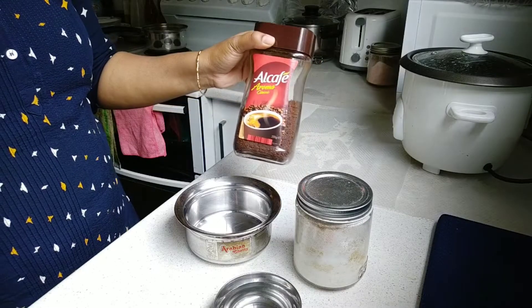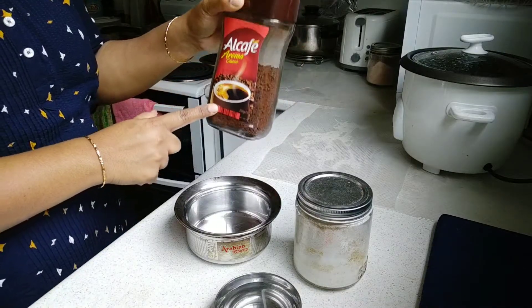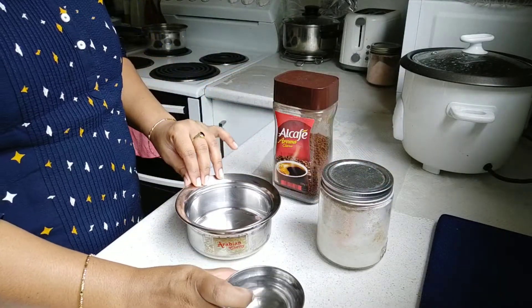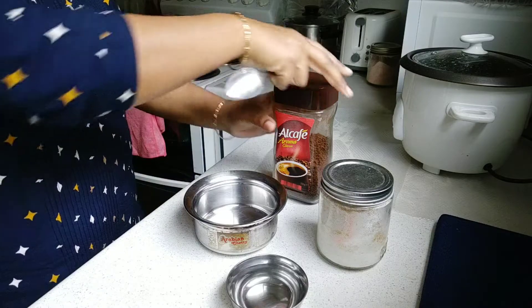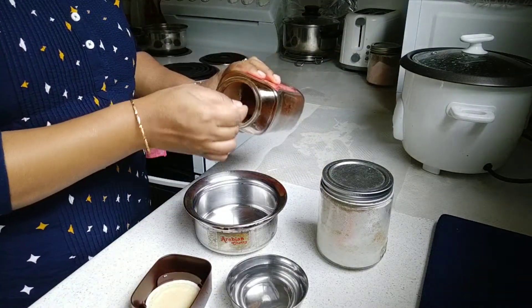I am doing a lot of taste and share it. Let's start making and prepare this. To make it, you need some instant coffee powder. If you don't have this brand, you can enjoy this brand. I am adding sugar and a little bit of salt.